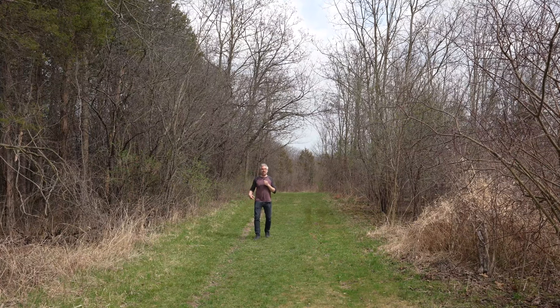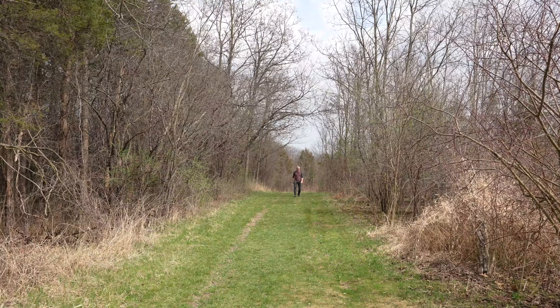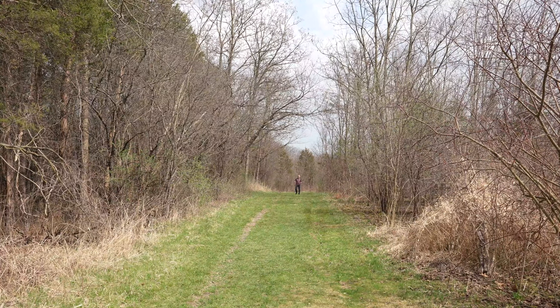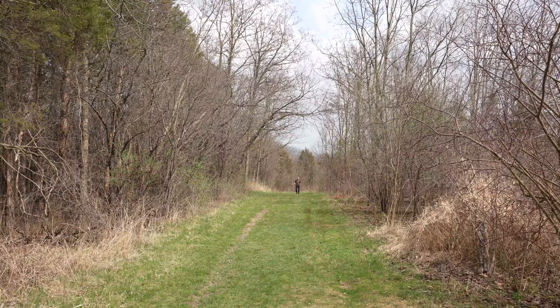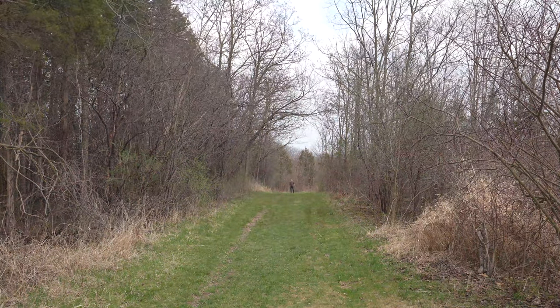I'm going to clip the lavalier on in a second and just keep walking backwards to see how far we can get — a little audio test to make sure it's still connected. I do want to make a quick mention that I have a 35mm lens on the camera right now, so I'll probably be pretty small in the picture, but the fact that I can still have clean audio without having to worry about it is definitely something. I'm way back here, I have no idea how far this is.